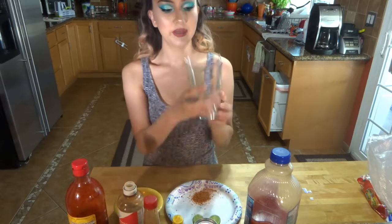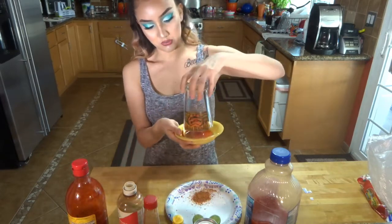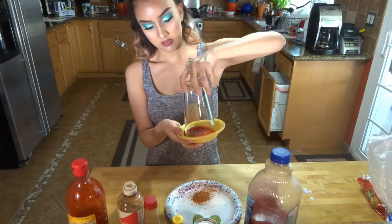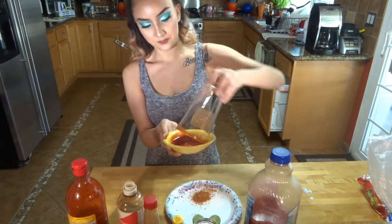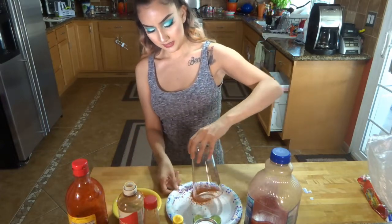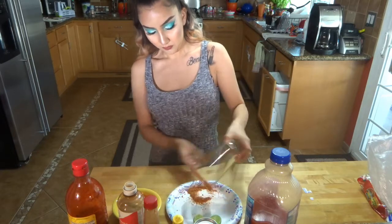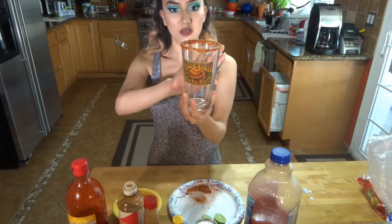So what I'm going to do is get my cup and turn it into the Chamoy to get it really sticky and yummy. And then I'm going to go into the Tajin like this. So your rim should look like this.